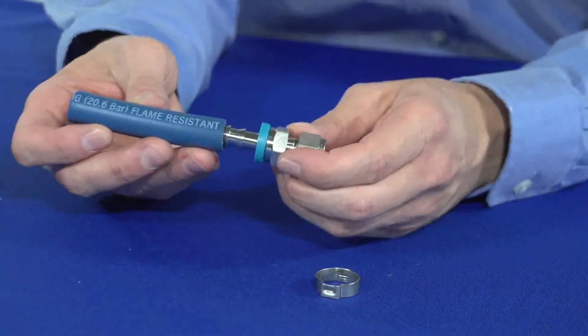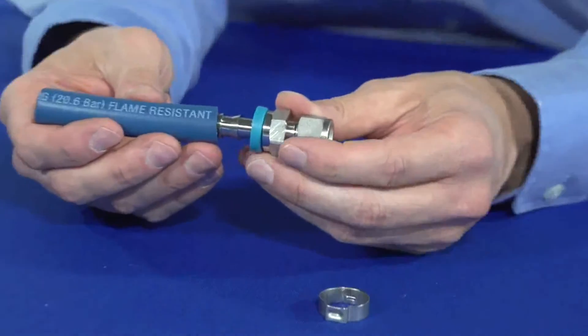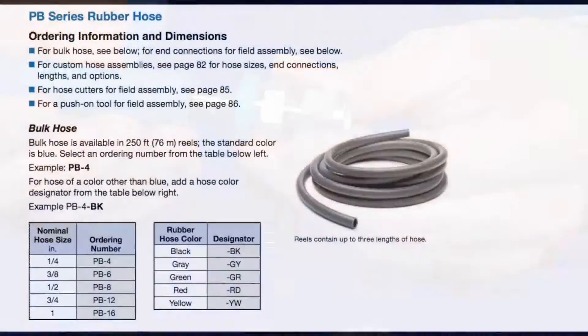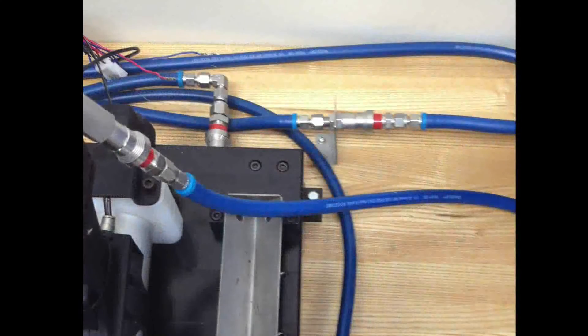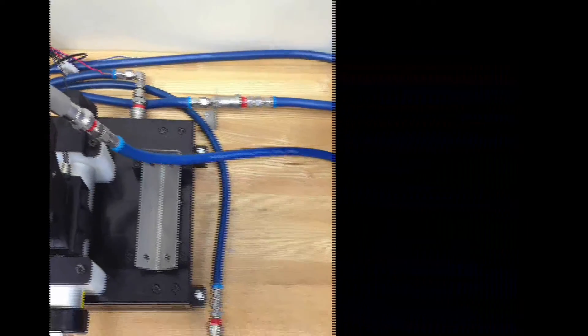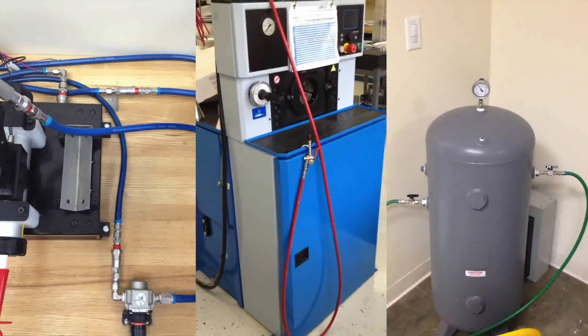A common practice in fluid systems in many industries is the use of rubber hose with push-on hose end connections and hose clamps, because it is often a cost-effective solution for many lower pressure and less critical applications. Swagelok's PB Series Rubber Hose is a great choice for general purpose applications including compressed air, water cooling, and oil transfer.